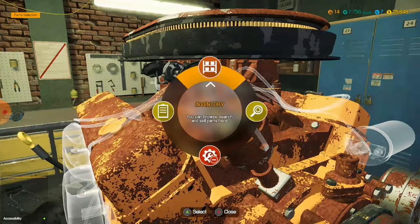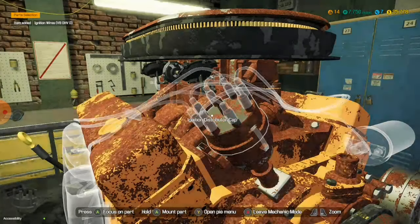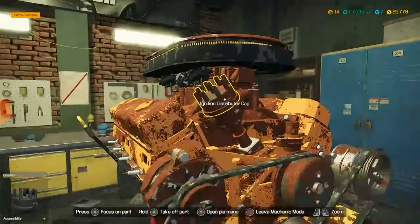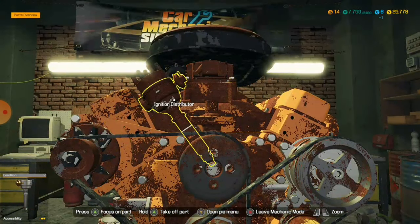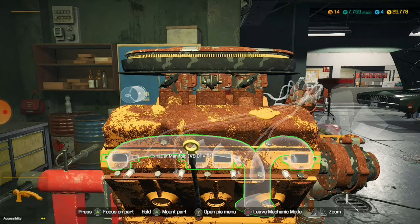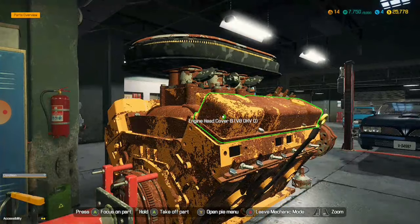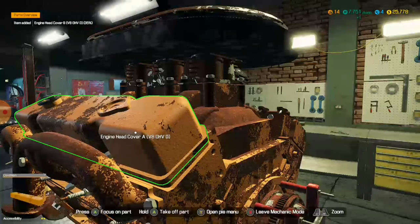The distributor cap — can I please take it off? No? What's stopping it? Probably things. I don't know what's stopping me from taking it off. I know there's no oil in this thing — it's easy to know that because I'm gonna get fined. I can't even check it because there's no oil pan. I can't even check the engine head covers for a V8 OHVD. I'm gonna search V8 OHVD and I'll be able to get all the pieces I need.